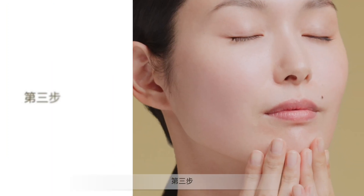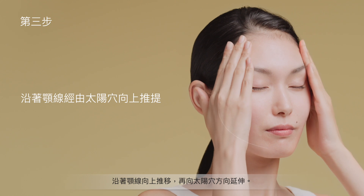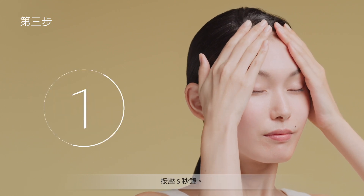Step 3: From the tip of the chin, firmly glide fingers upward along the facial outline, then past the temples. Hold for 5 seconds.